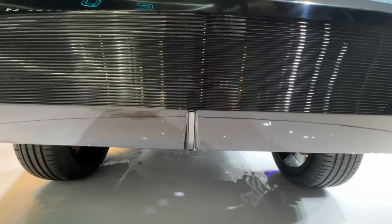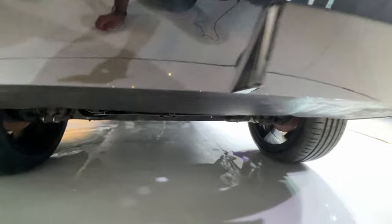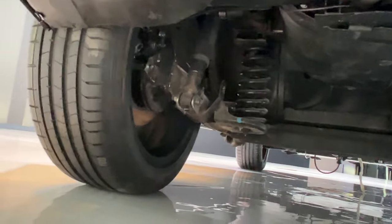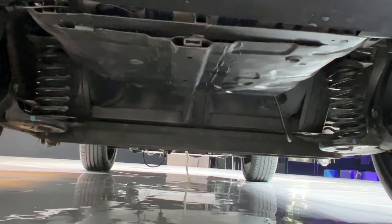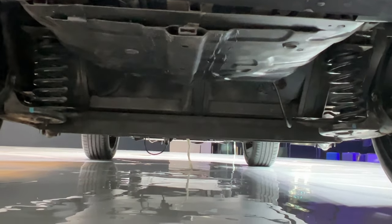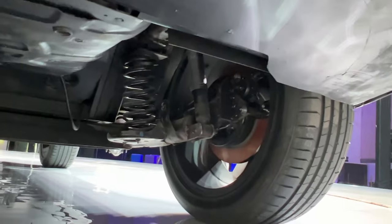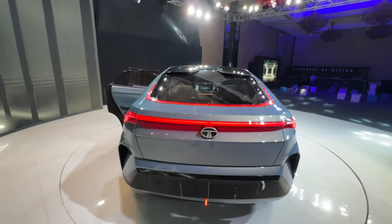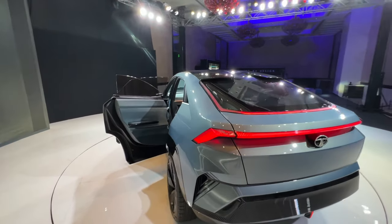This seems to be the rear fog light. Because this is an EV, there's no exhaust. You can see the suspension on both sides, and the floor is very much flat as expected for an EV. This is the fog light, which looks quite nice.